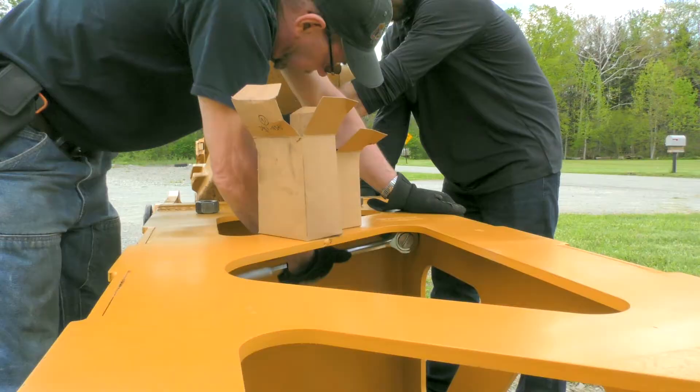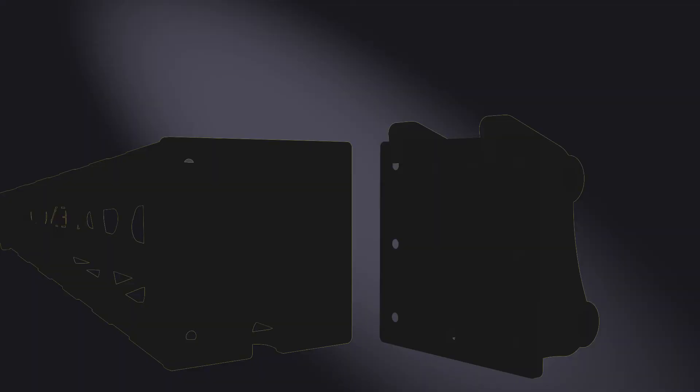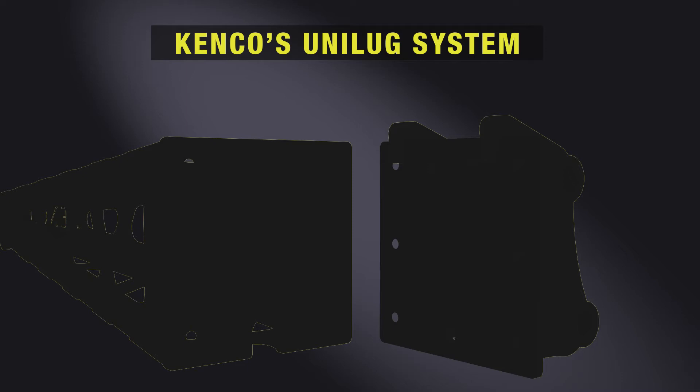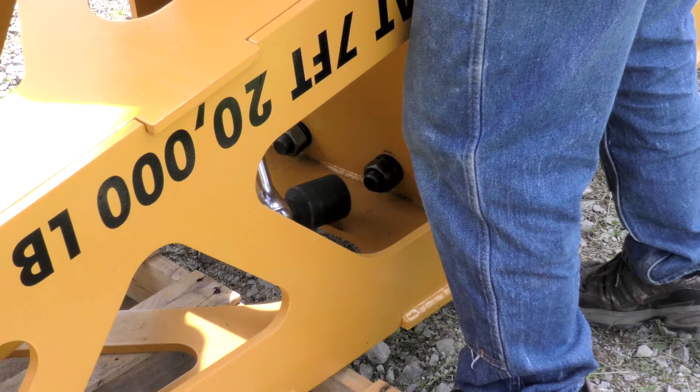What makes this attachment unique is the use of Kenco's exclusive unilug system. The adapter and jib use a matching bolt arrangement, making adding and removing the jib simple. This system also allows for the same jib to be used on machines across multiple weight classes with the need of only an additional adapter plate. This adaptability is simply unlike any other jib boom on the market.